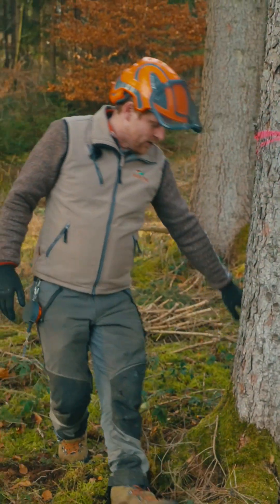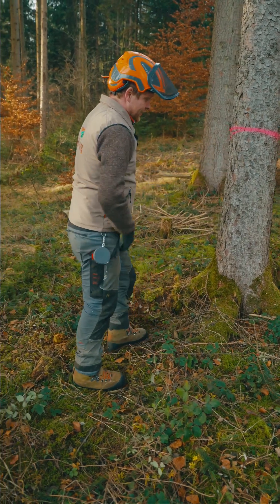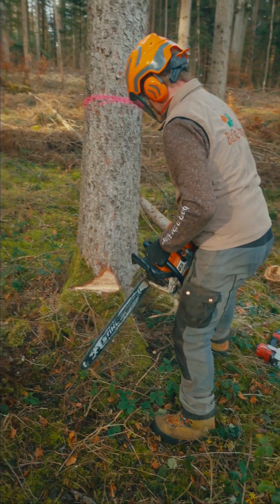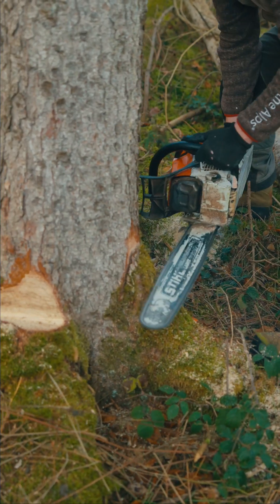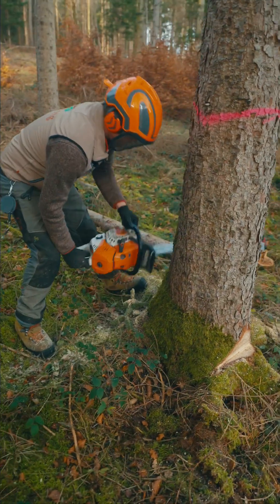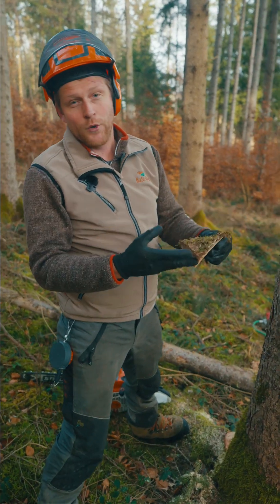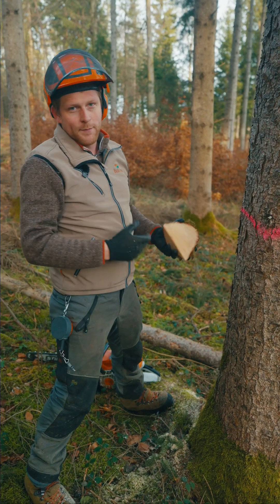When we start, we're going to cut down the roots, then cut in the felling direction and apply the wedge. Cutting off the roots is very important, as this wood is not as stable as the tree itself and can break off when you apply the wedge.